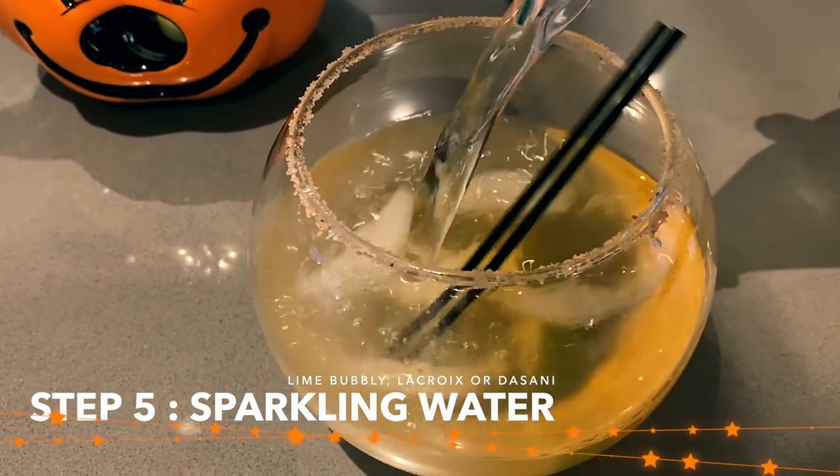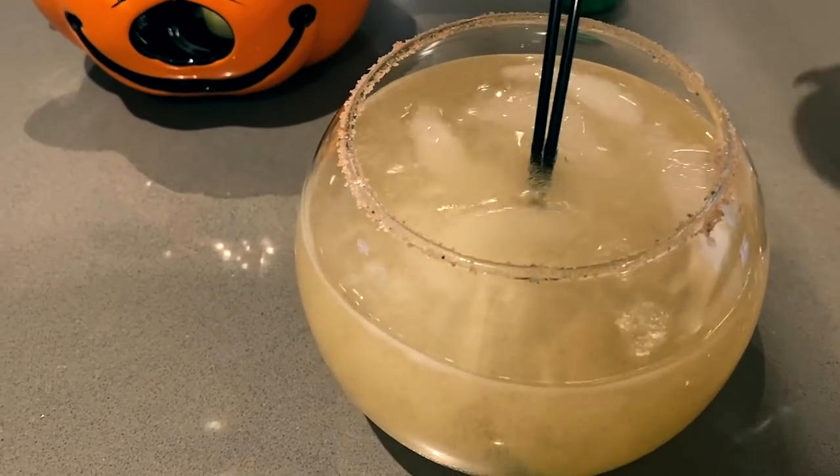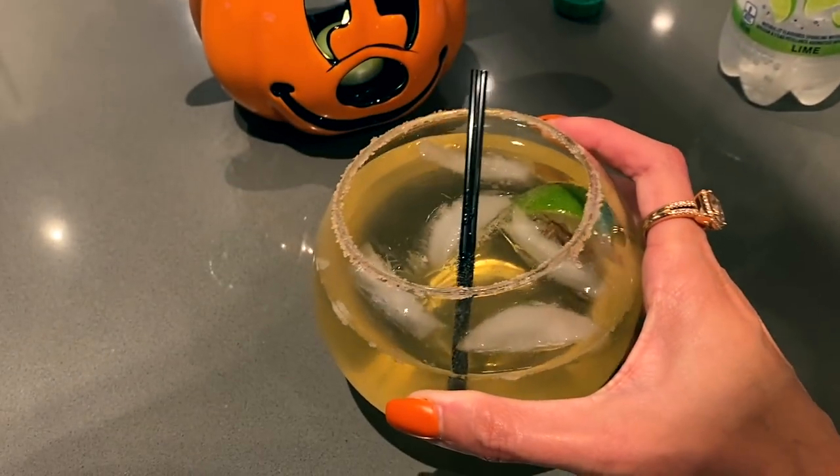Then I just fill it with sparkling water — either bubbly, La Croix, or today I used a sparkling Dasani lime-flavored drink. That's what I top it off with, with a ton of ice — hence the fishbowl glass. And now we're ready for Margarita O'Clock. If you want to pause me, go make that and come back and join me.